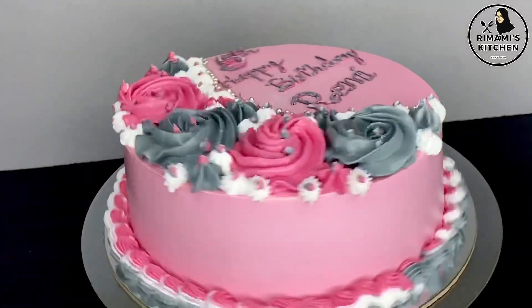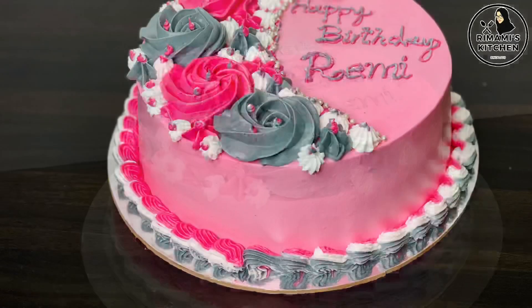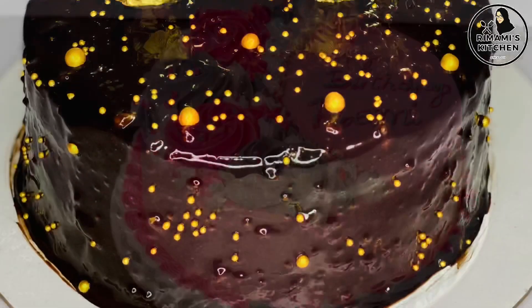Here we are going to make a small cake — a Ferrero Rocher cake and a Black Forest cake.